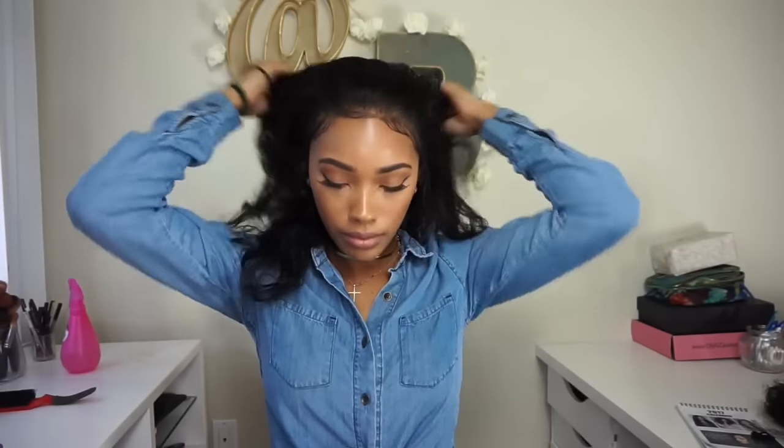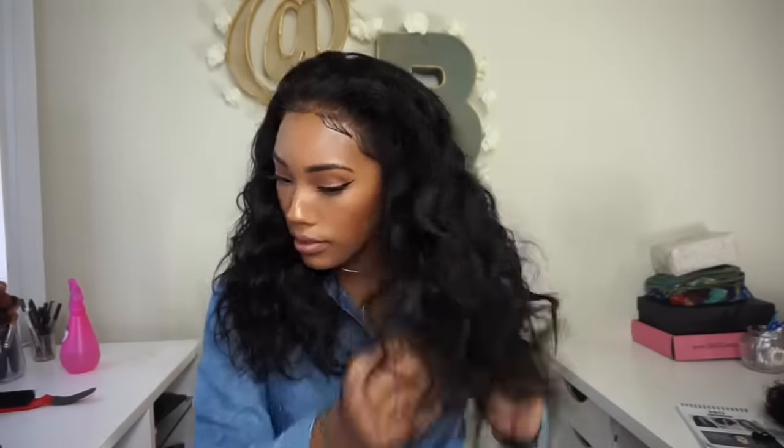This is what it looks like all down — I rarely wear my wig in ponytails so this is how you'd mostly see me with my hair down. The thickness and texture of this wig is everything. I am in love with it and I think I'm going to start getting all my wigs with a thicker density now.